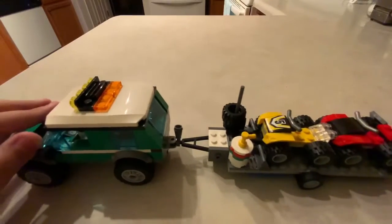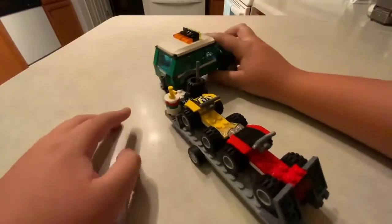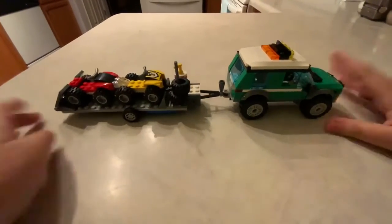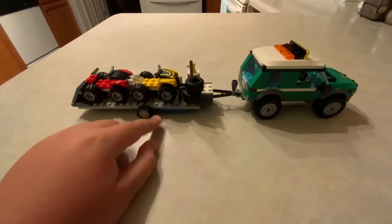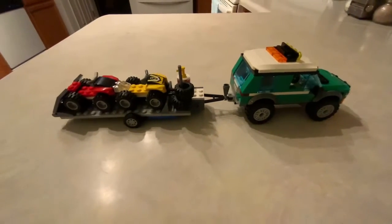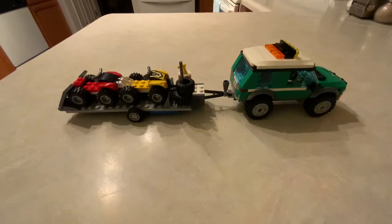That's pretty much it. It was actually a pretty nice build. It's a very good twenty dollar set — it comes with the trailer, a buggy, and this SUV type car. Thanks for watching, and subscribe, like, and comment: what is your favorite LEGO set of all time? Bye!